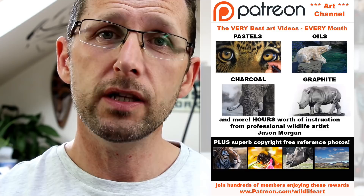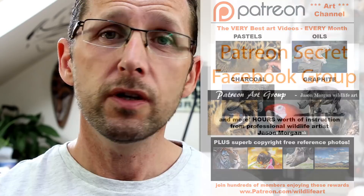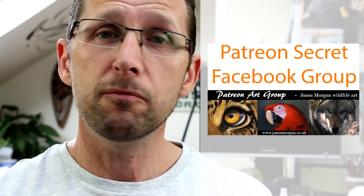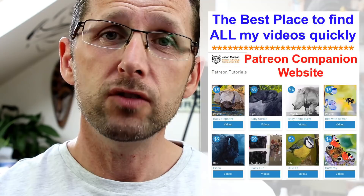On the Patreon channel I also have a secret Facebook group — only members are on there, and it's the most supportive and friendly Facebook group I've ever seen. We've got four or five hundred members and they all help each other. You also get line art every month, and we've just designed a brand new companion website so all the videos are now just a single click away.